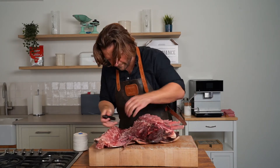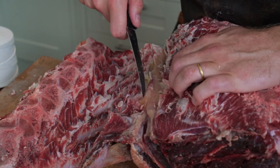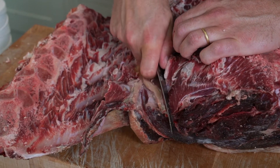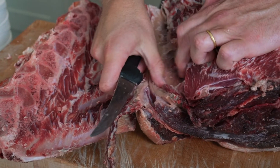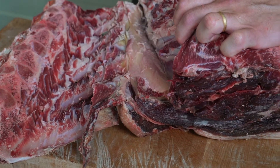As we come through here, you'll start to see the paddywhack — this thick bit of rubbery sinew in here — which definitely needs to be removed because it does not make good eating.